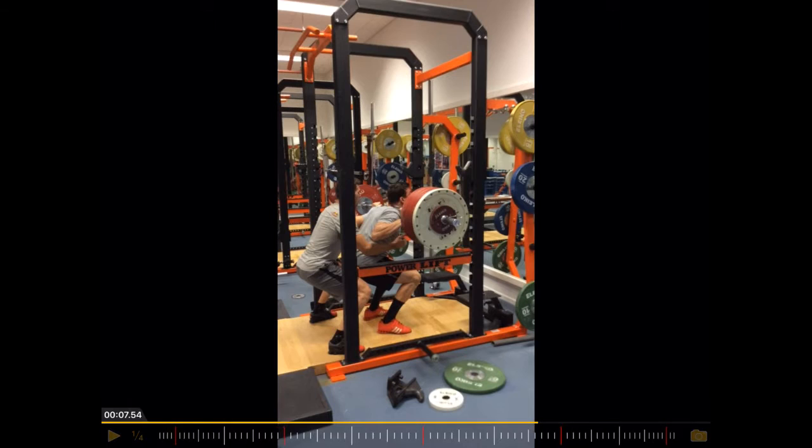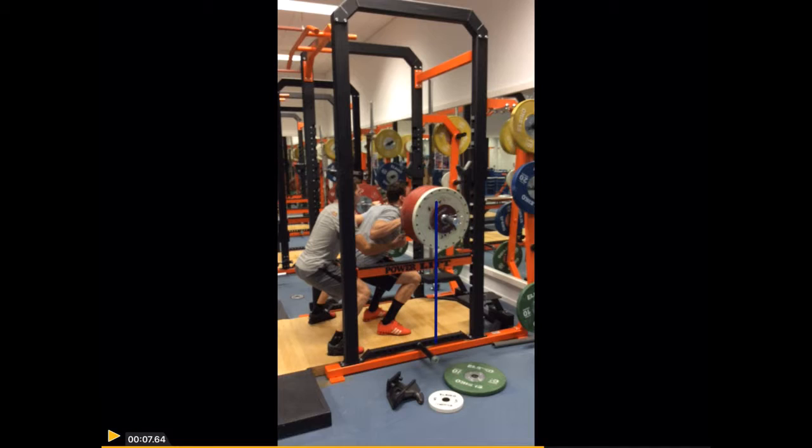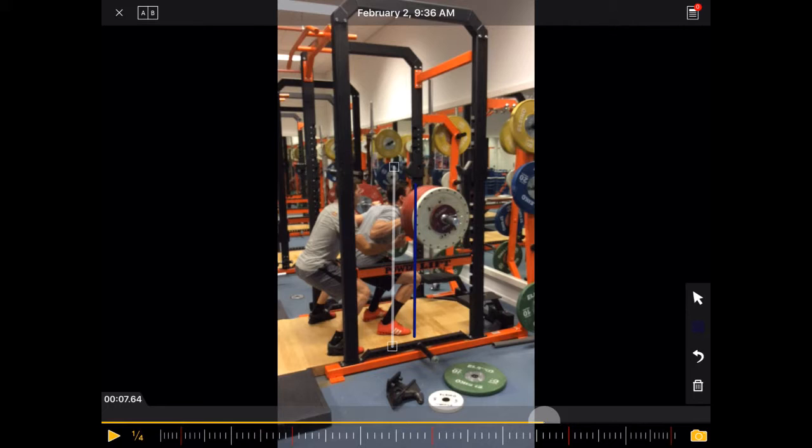And you can see here, that's where he gets stuck. The camera position is not ideal, but I'm pretty certain that the bar is a little bit in front — rather than over the mid-foot. So that's where you ideally want to have the bar over the mid-foot. I assume it's a little bit in front, that's why he gets stuck in this position. But then he's strong enough to correct it and come up.